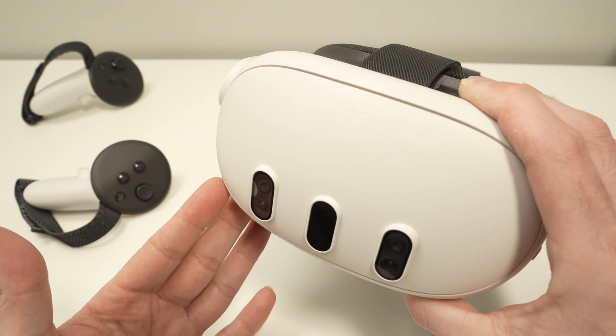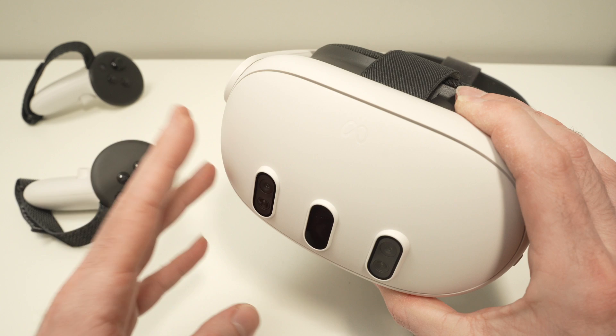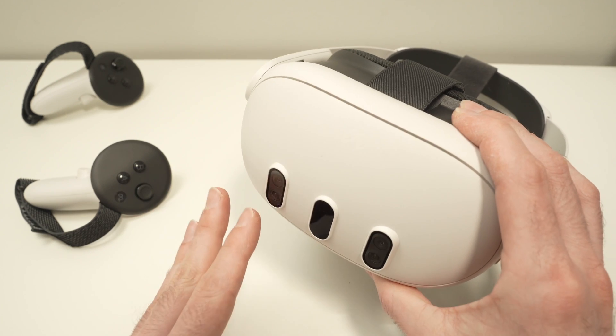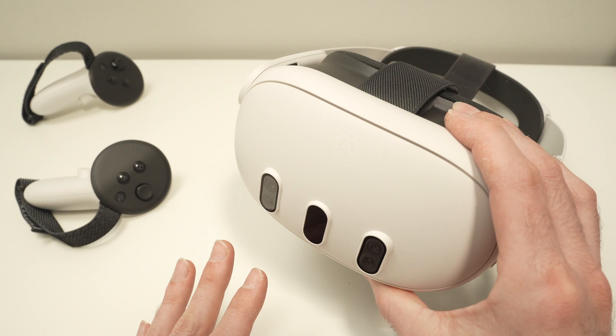In this video, I'll show you how to fix a black screen problem with your Meta Quest 3. There are many different reasons why this could happen and I'll show you how to fix this.